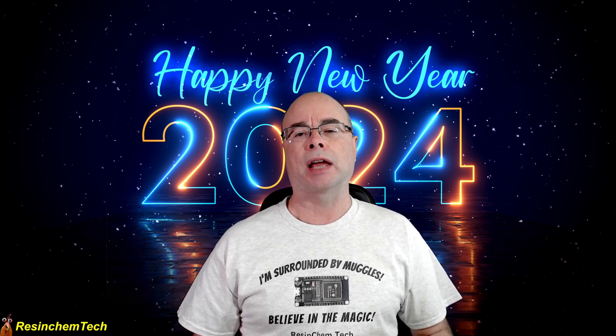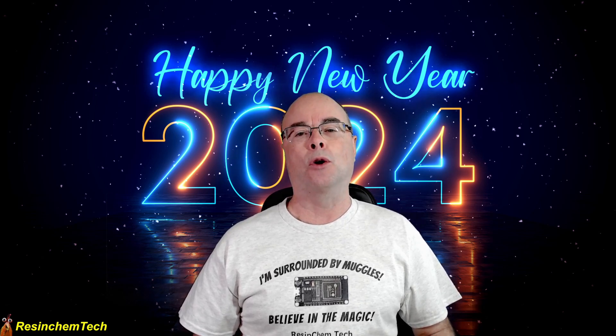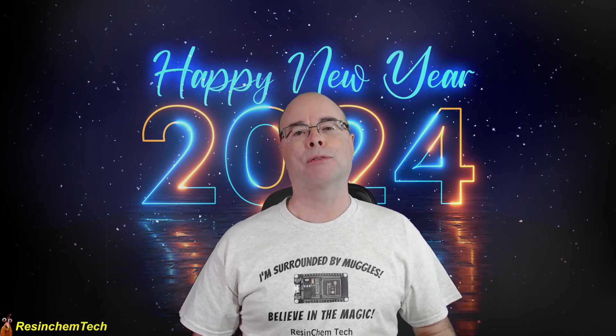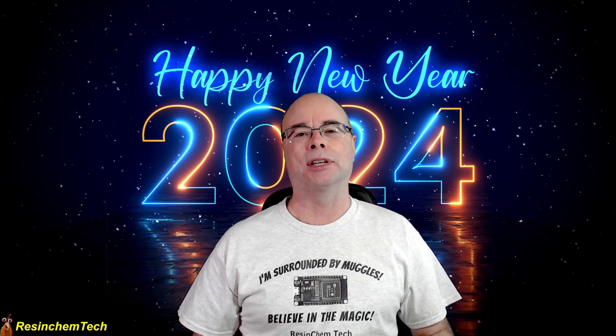A lot of my ideas for videos have come from your comments and questions, so if you have an idea of something you'd like to see me talk about or make a video on, be sure to leave that down in the comments. Finally, I'd like to wish everyone the very best for the new year and success in all of your DIY and Home Assistant projects. May you never see the magic smoke. And as always, thank you for watching — I hope to see you soon.